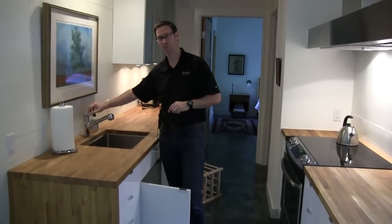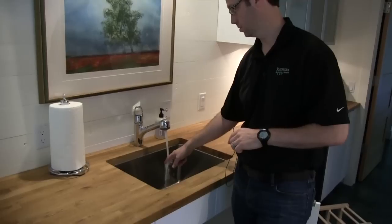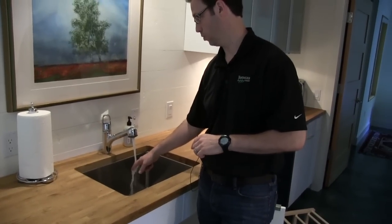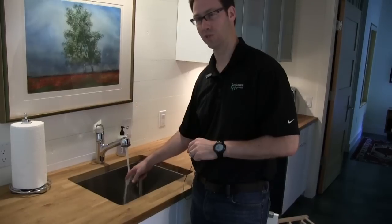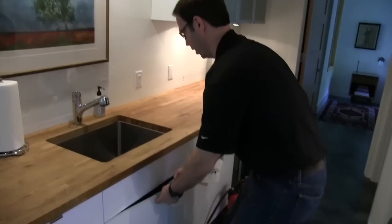Check this out — we're 75 feet from that tankless water heater or more. One, two, three — it's hot now. About four seconds. So we're 75 pipe feet, and you and I can get hot water in this casita in about four seconds.